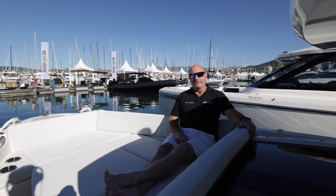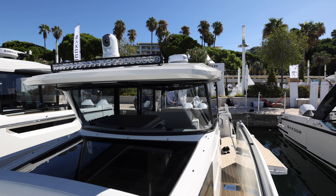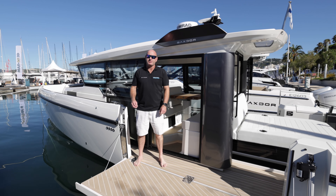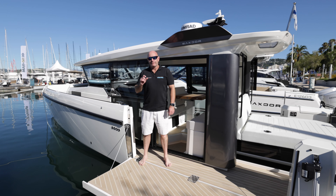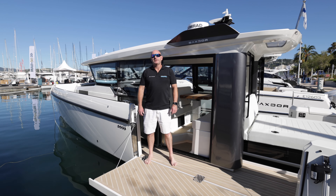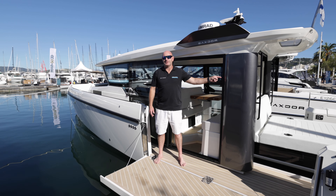This boat is fitted with an extremely effective forward light bar and a thermal imaging camera, with fantastic styling on the roof, and the guttering does a great job of dispersing water. Please bear in mind this is the very first of the 340 GTWAs — a full detailed video presentation will follow when the first boat arrives in stock in the UK. For more information on this boat or anything else in the Saxdor range, get in contact on 01758 703013, email sales@idealboat.com, or watch our YouTube channel.